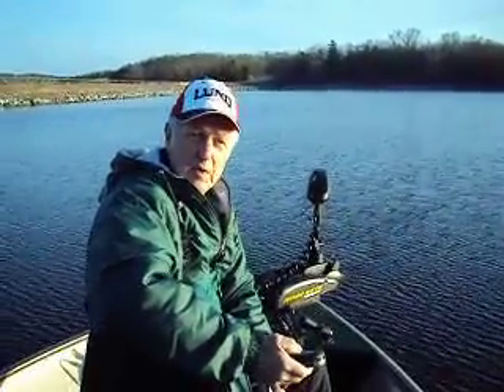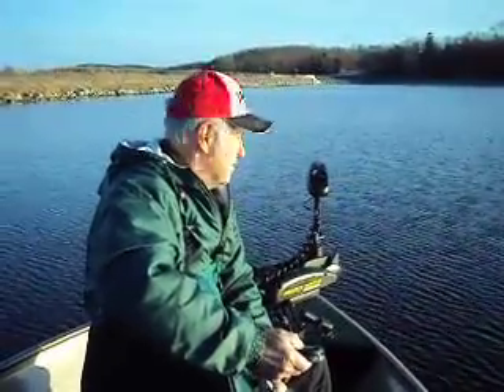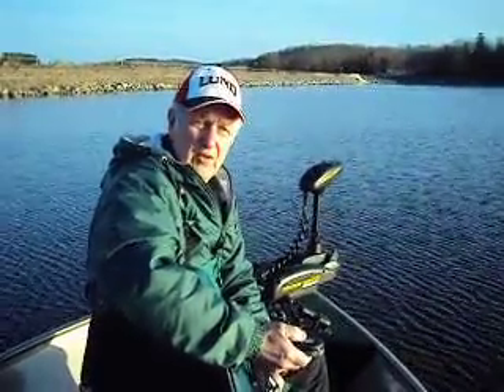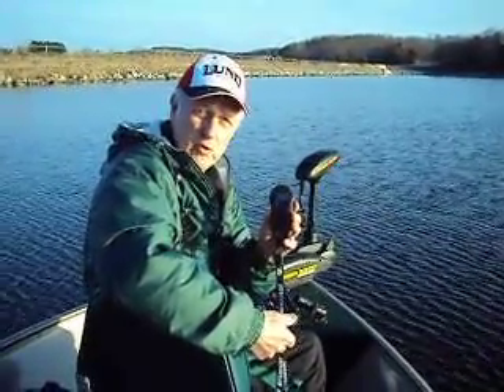We're here at Lake McBride on a Sunday late afternoon, March 21st, and here at the end of the day I thought we would try seeing how our new i-Pilot is working on the Minn Kota trolling motor.